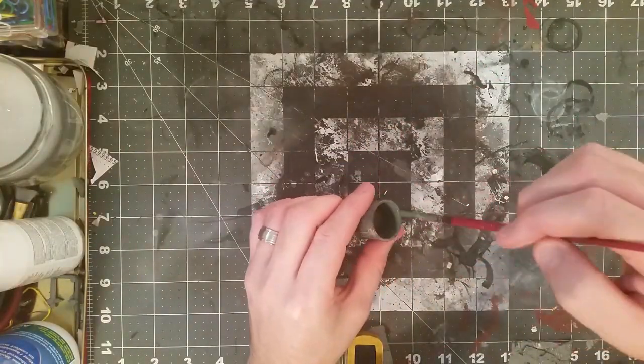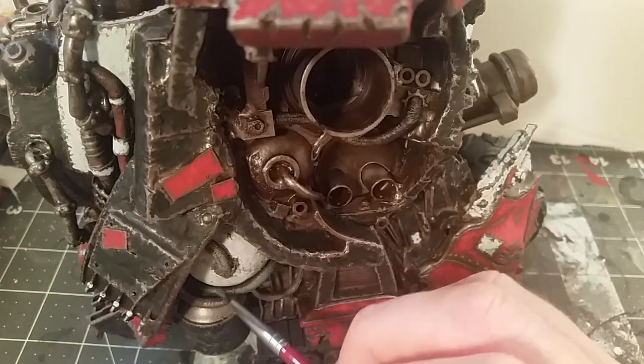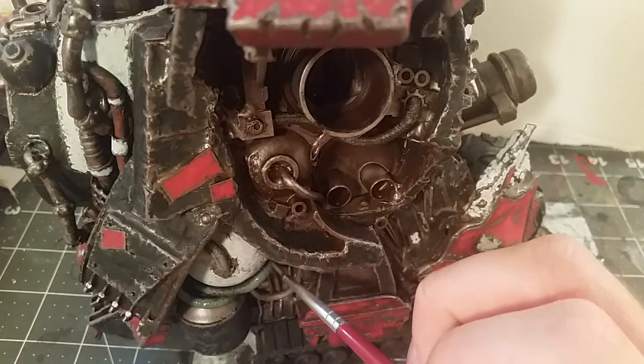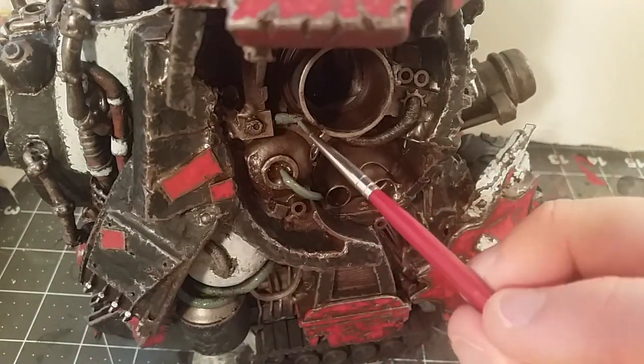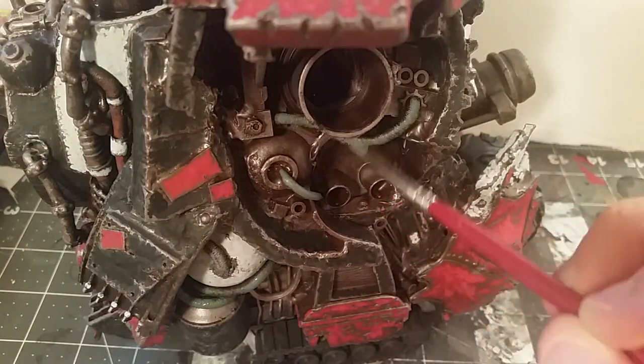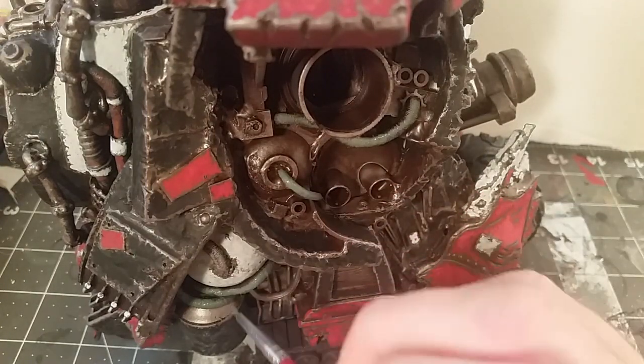Mixing up a green just to use for cabling and pipes and that sort of thing. Green is a nice complementary color for red, so it's a nice way to do details on that work.